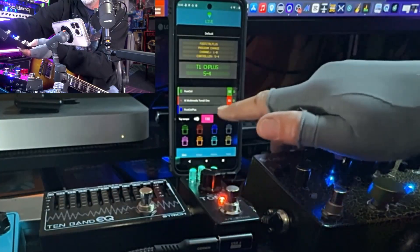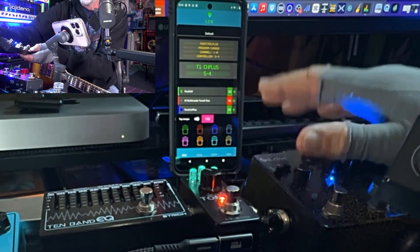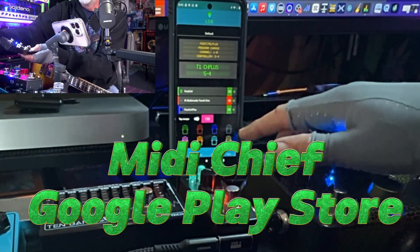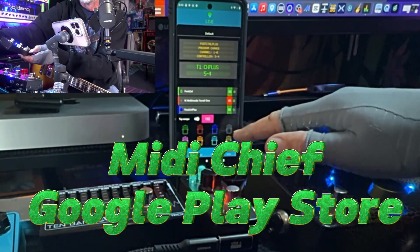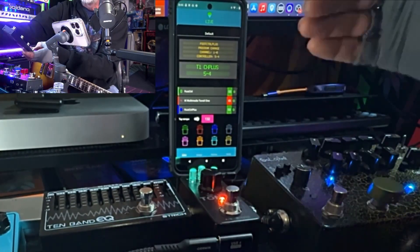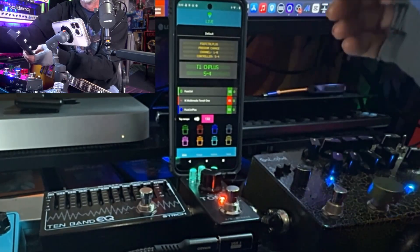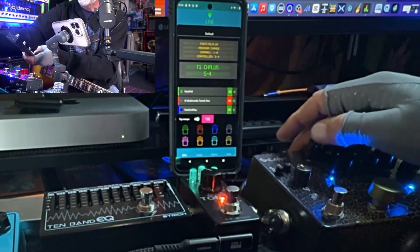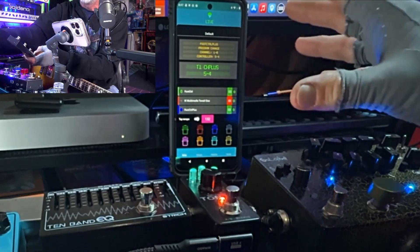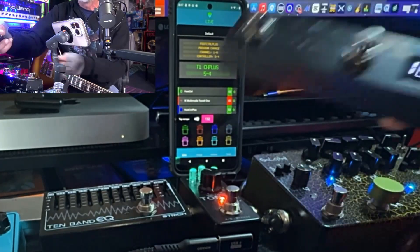Back in the MIDI Chief app, you will have to update the app. You can do that in the Google Play Store. If you don't have the app, look up MIDI Chief — M-I-D-I C-H-I-E-F — available only for Android. He updated it today. I did some troubleshooting with him. I had to go into Apps, then the Google Play app, then clear the cache before I could reinstall MIDI Chief.